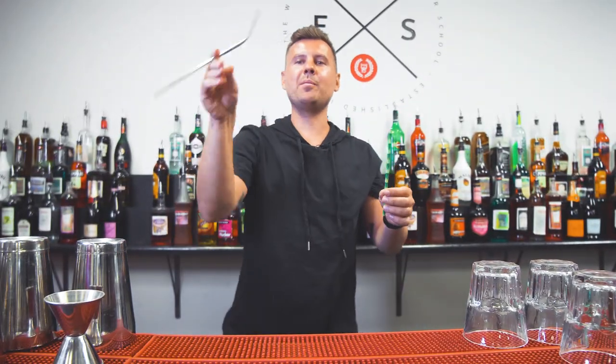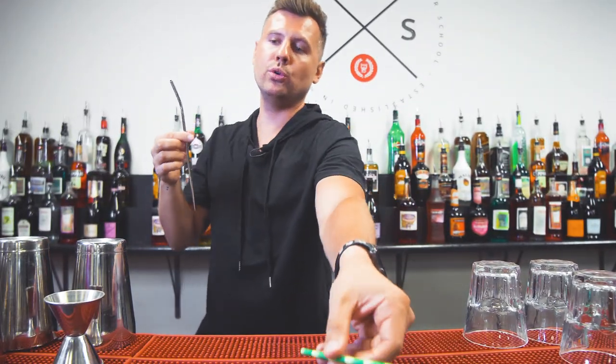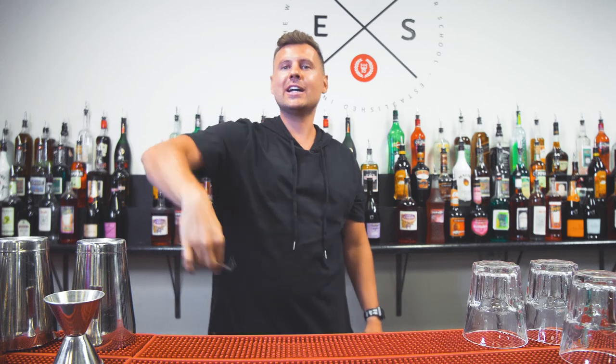I chose specifically a metal straw instead of bamboo or any other straws, because it reminds me of the bar spoon and it's really easy to do all kinds of tricks with it. So let's get started.